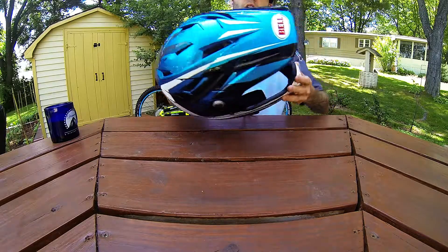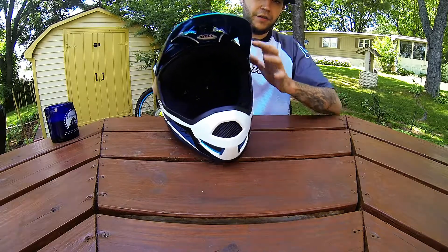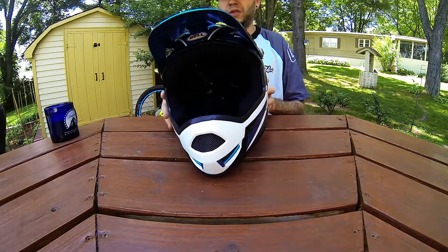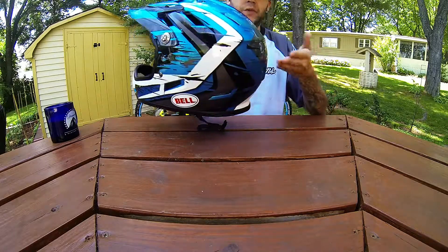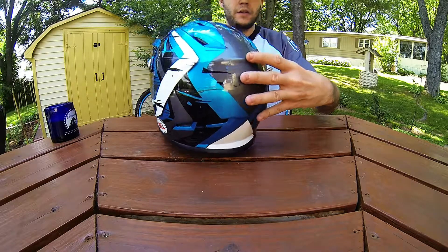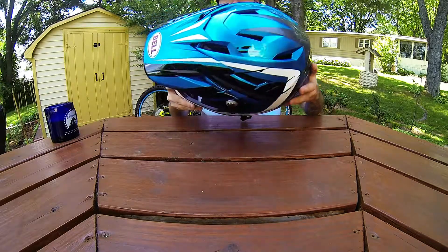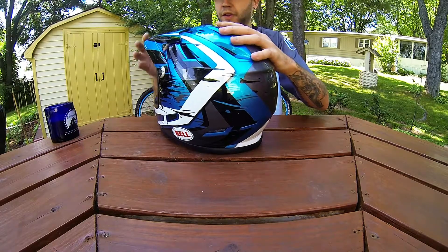This is a great helmet. It has plenty of ventilation — 15 vents total — and it's only 950 grams. This is a large, so it may be a little bit heavier than that, but it's a light helmet and you can tell that it's constructed well.